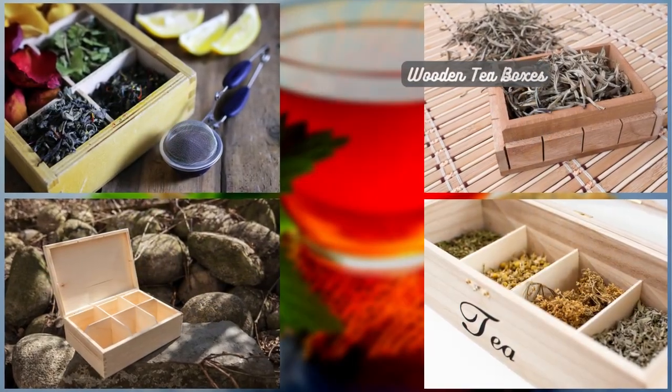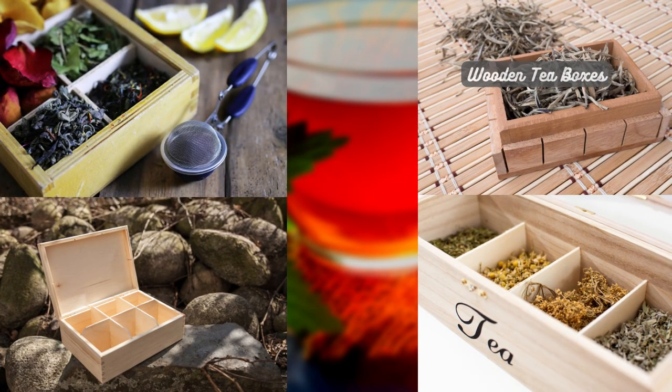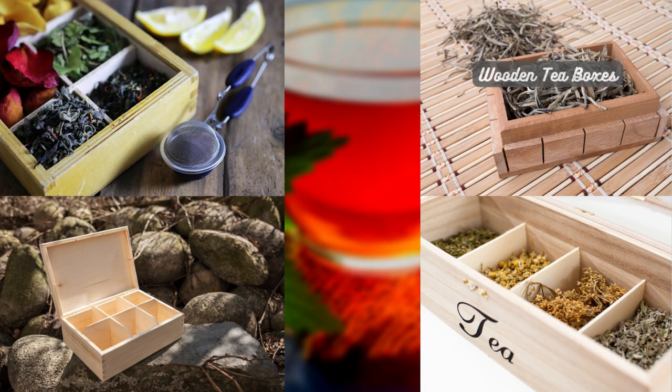Wooden tea boxes, reminiscent of the tea caddies of old, are still used by tea enthusiasts today. These boxes often have compartments or separate tins, allowing you to store different tea varieties separately. The natural properties of wood can help maintain a suitable environment for tea storage.